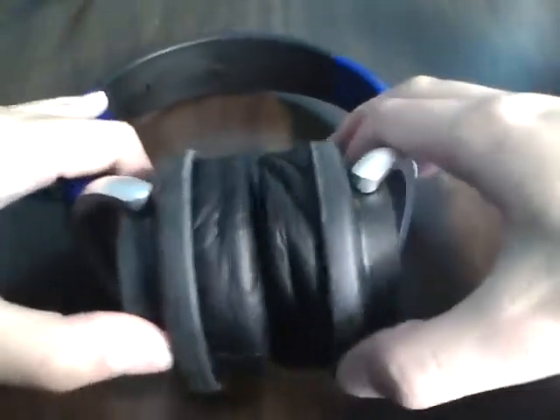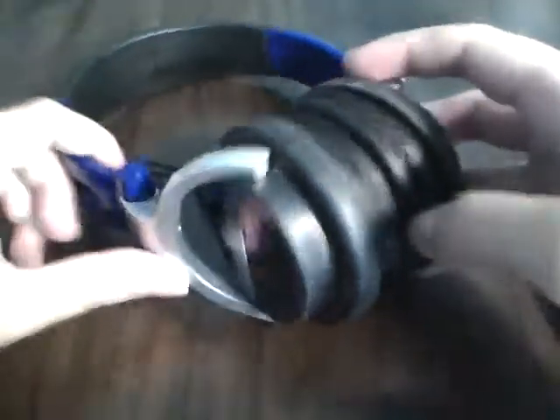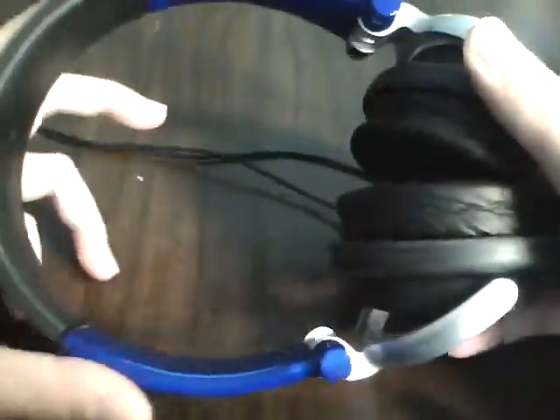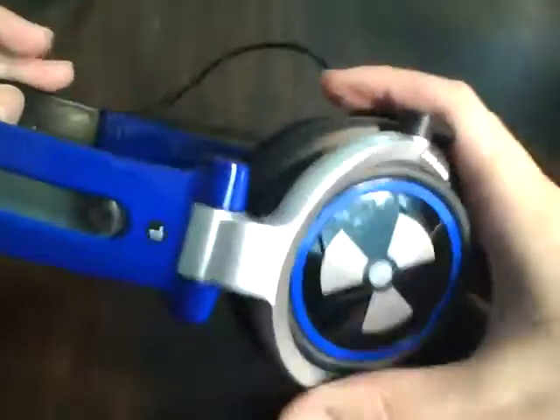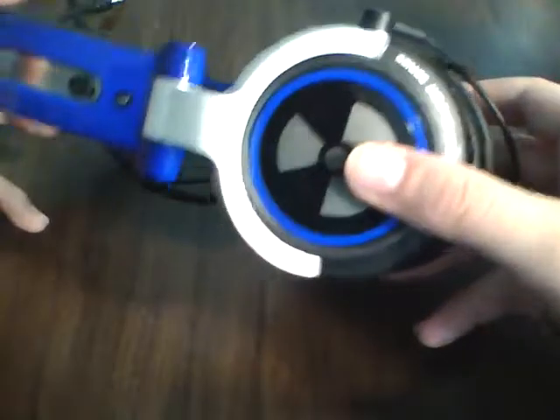Hey YouTube, this is TechSavvySusion here, and I'm here with a video review of not the latest and greatest smartphone or gadget, but actually a pretty good pair of headphones. I just figured that since you are all techies and stuff, you'd want something related to that — a good pair of headphones. I don't know how we related headphones to tech, but I'm doing a review on them.